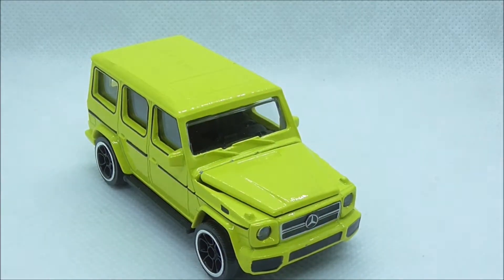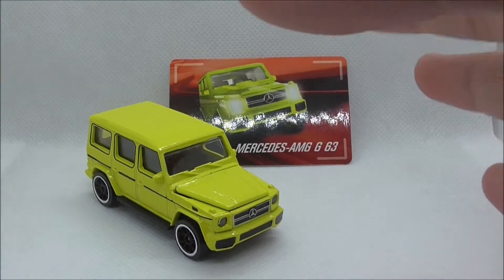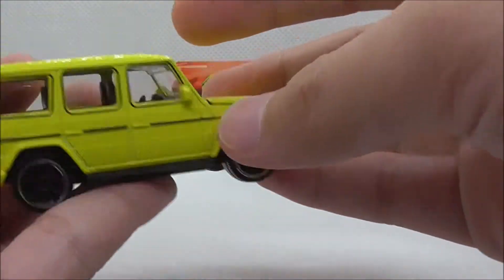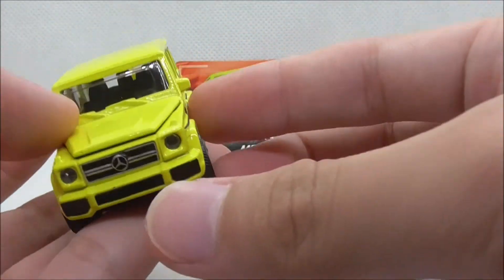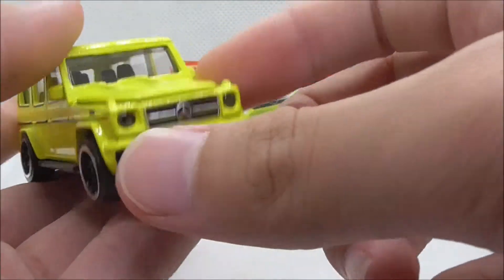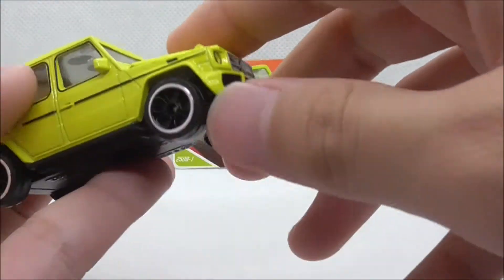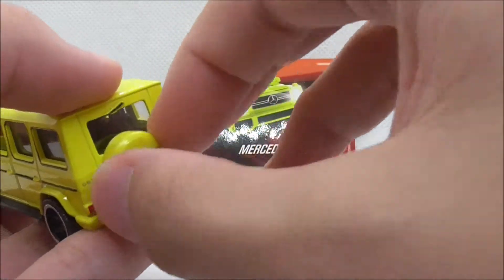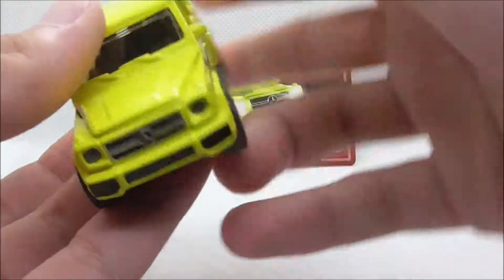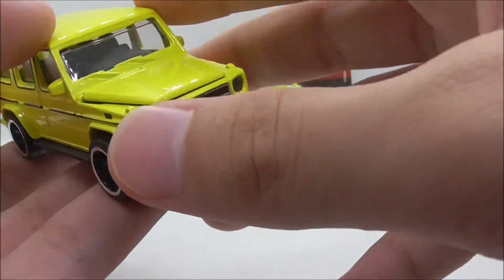So overall, for the Mercedes-AMG G63 — I don't like the color that much, but I definitely like the design of it. I like the boxy shape. I don't really like the opening hood that much; I would have preferred an opening back door. It just doesn't open very much, which does kind of suck.